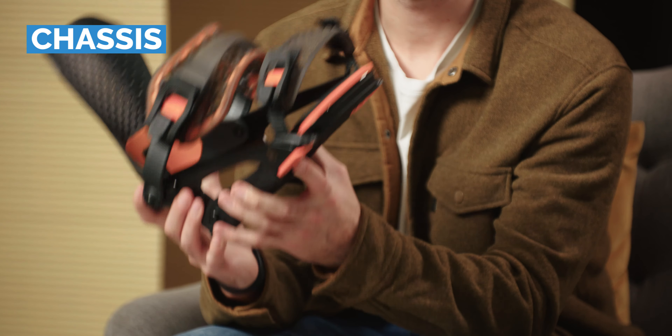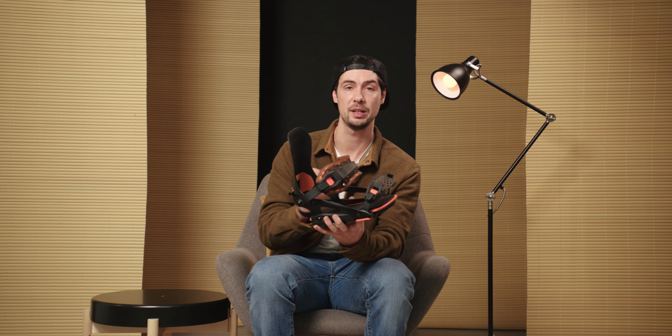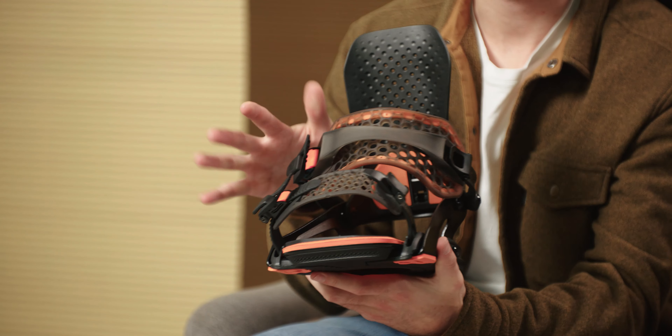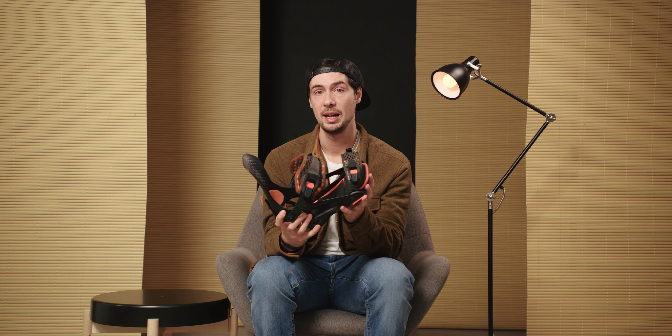Starting with the binding chassis, Battalion are using their full wrap platform. It's made from tempered aerospace grade aluminium and you can see that it wraps around both sides of the base plate with these four points of contact. This gives you instant power transfer without sacrificing any of the lateral flex, so not only is this incredibly lightweight, it's also extremely durable and effectively wraps the boot in a very responsive platform which gives you really good stability and support whether you're gunning it on the piste or sticking a landing in the park.